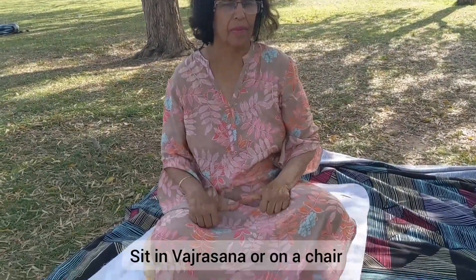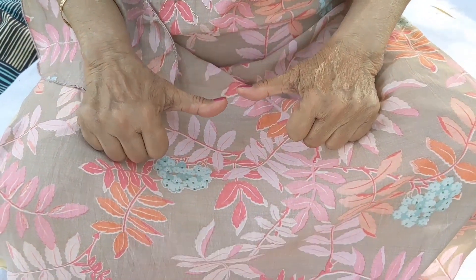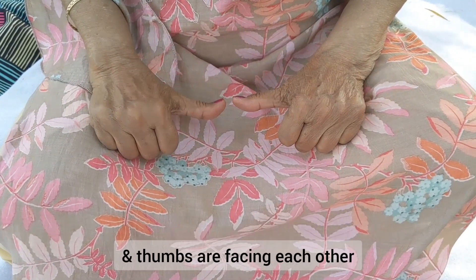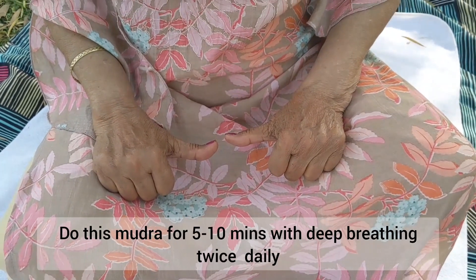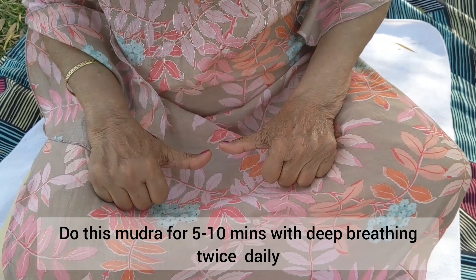Number three: Lumbar Shiatika Mudra. Sit in Vajrasana or on a chair. Keep hands on thighs with fist facing downwards and thumbs facing each other. It removes Shiatika pain and lumbar pain. Do this mudra for 5 to 10 minutes with deep breathing twice daily.